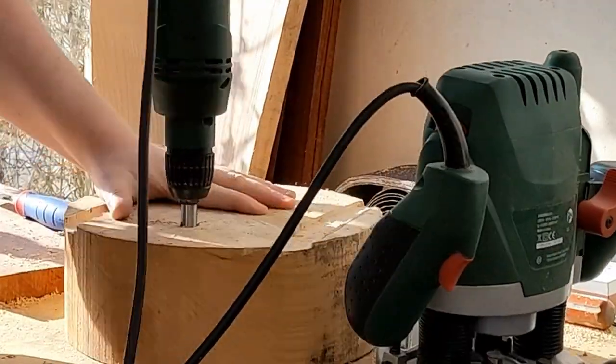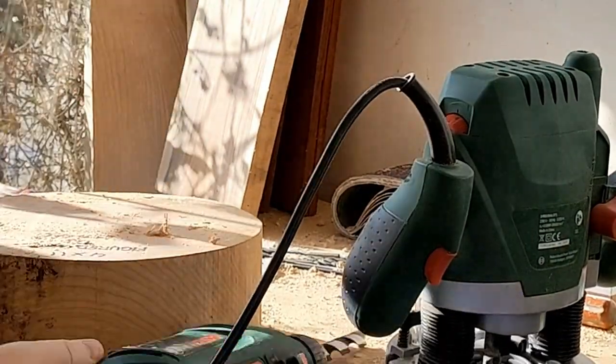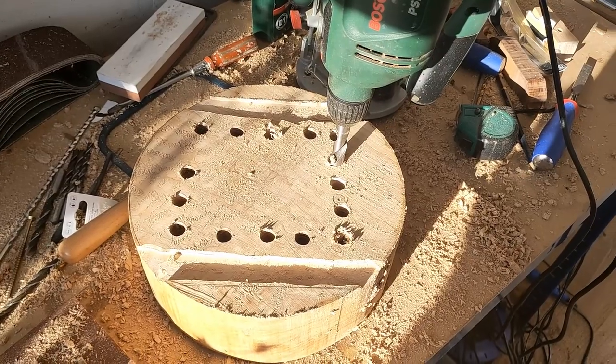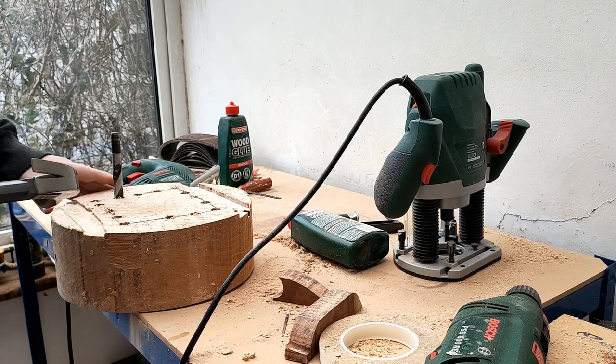Alright, here we go — this is working really well, and I have to figure out how to cut it out. I'm sure nothing can go wrong here, and finally something is going right... and my drill is stuck in the wood. After trying many delicate and subtle methods of removing the drill bit, it was still stuck in the wood.